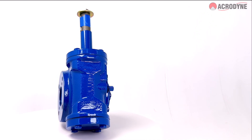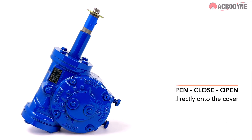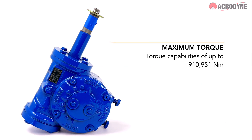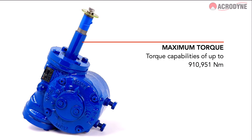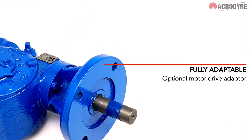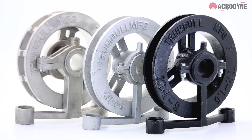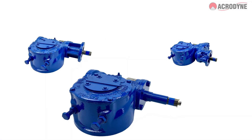Some of the main features of the Acrogears worm gearbox include: close/open/close cast directly on the cover, a ductile iron class 65-45-12 housing, torque capabilities of up to 10,951 newton meters, optional input padlock flange and motor drive adapters. Other options such as hand wheels and chain wheels are also available at Acrodyne.